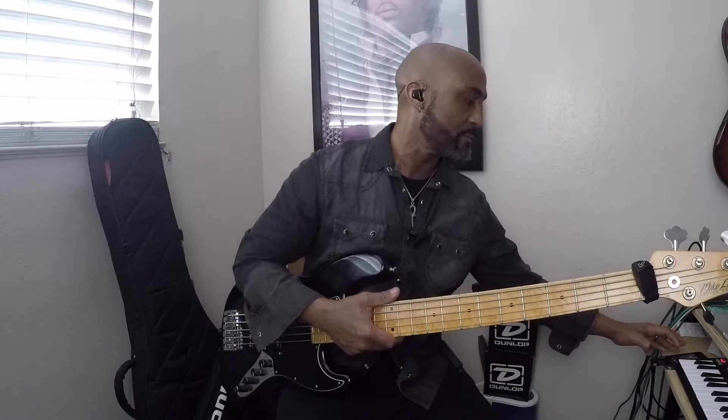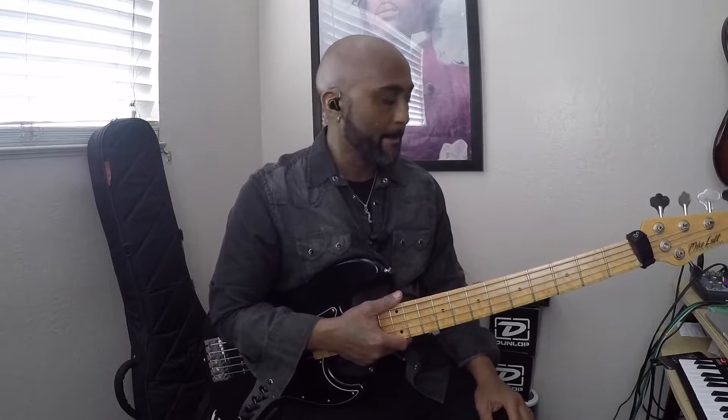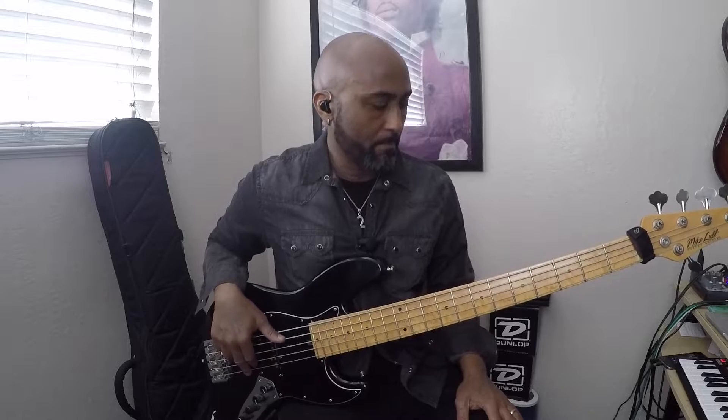Let's take a listen to just a little bit – I know you've heard it, but I want to check out the bass groove in the chorus and the verses. All right, everybody knows that song. If you play in a function band or a top 40 band, or if you plan on it, you're going to play this song at some point. One of the characteristics of New Jack Swing is a synthesized bass line.